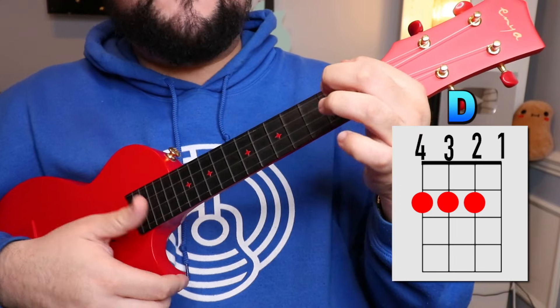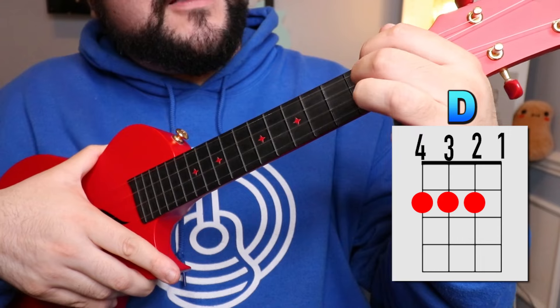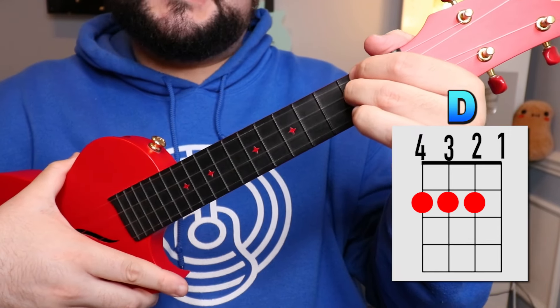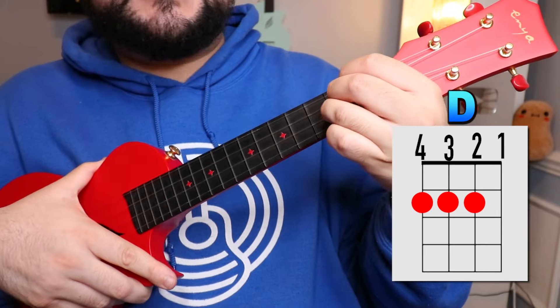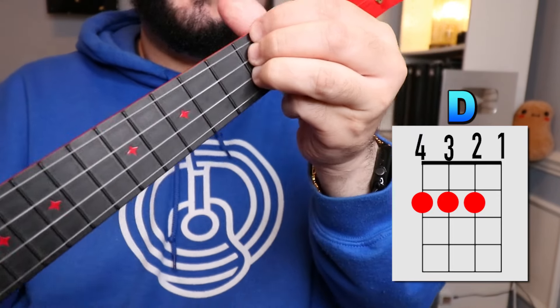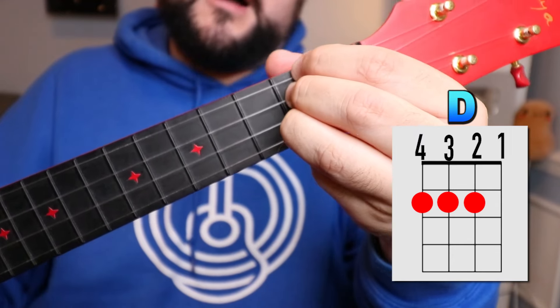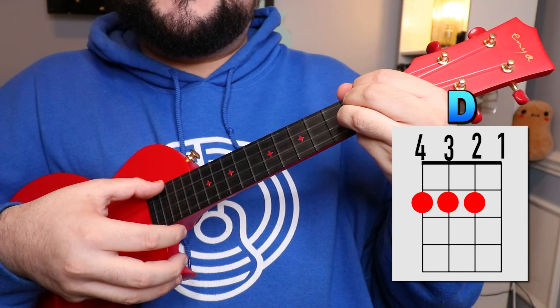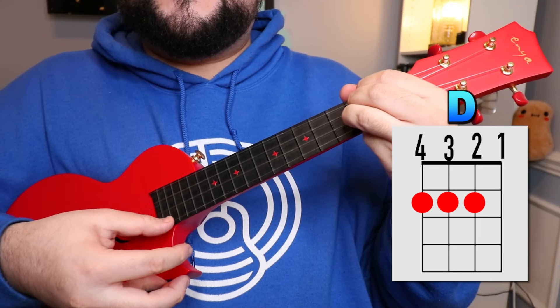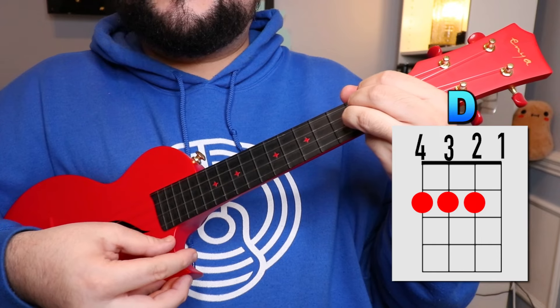The next chord we need is the D chord. You're gonna place your pointer finger on the fourth string second fret, then take your middle finger and place it on the third string second fret, and finally take your ring finger and place it on the second string second fret. So your fingers are occupying the fourth, third, and second strings all on the second fret.